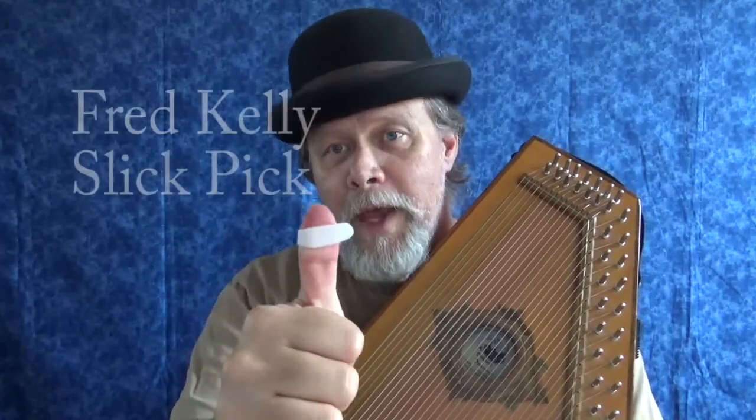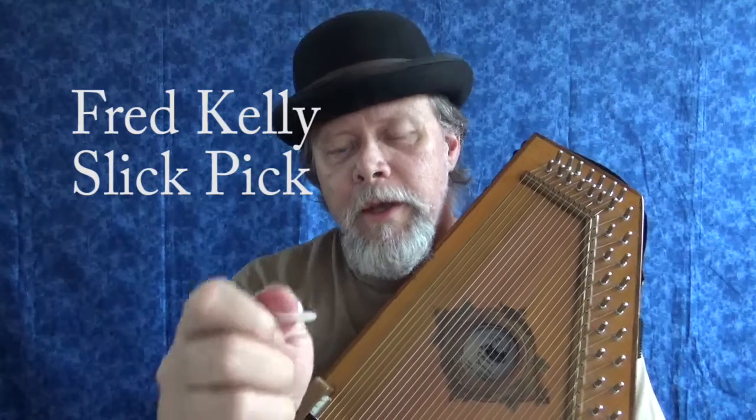Today I'm going to start out talking about Delrin picks. We talked a little bit about Delrin picks last week — Delrin is one of my favorite materials for picks. This pick is one of my favorites: this is a Fred Kelly Slick Pick, in this case a large. It has a really nice warm, kind of dark tone, which is really good paired with my bare fingers. It works great with plastic finger picks too.